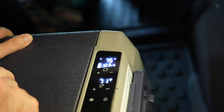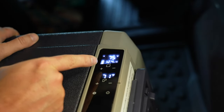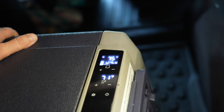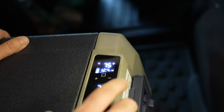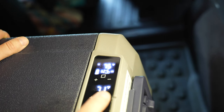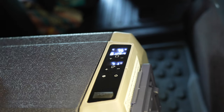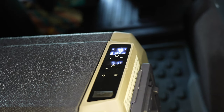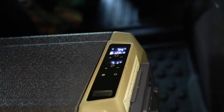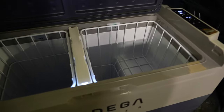It also shows the voltage of the power source — it's reading 12.3 volts with a full battery. It has a max and an eco mode. If you press this gear down here it will start blinking and then you can change it from max to eco so it's not using as much power — just maintaining. If it's probably cold outside you don't have to use max mode to keep it going.